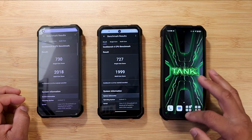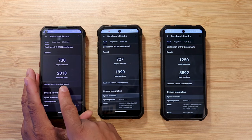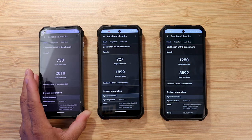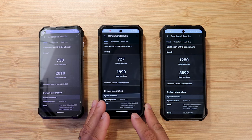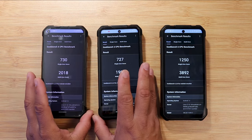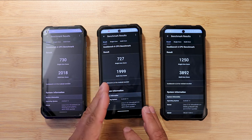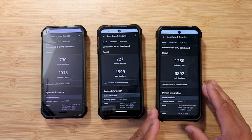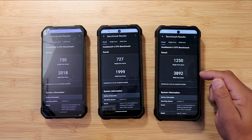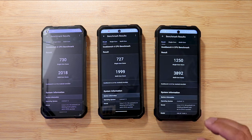In the benchmark test, the Tank 1 scored 730 single-core and 2,018 multi-core. The Tank 2 scored 727 single-core and 1,999 multi-core — a little surprising since both have the G99, but the Tank 2 has 12GB of RAM and runs at a high refresh rate, which may be cutting into performance. The Tank 3 with the Dimensity processor scored 1,250 single-core and 3,892 multi-core — a huge difference.